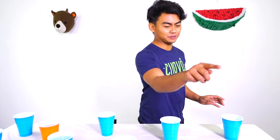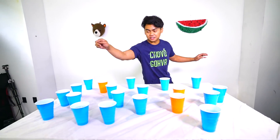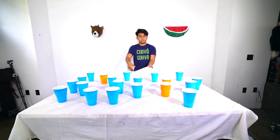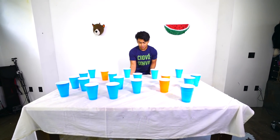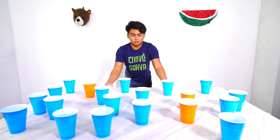All right, for the next round we have 1, 2, 3, 4, 5, 6, 7, 8, 9, 10, 11, 12, 13, 14, 15... 20 cups of water! Remember, instead of pulling sideways, pull downwards. Here we go — let me get a good grip. Three, two...